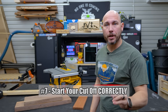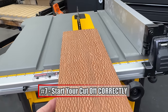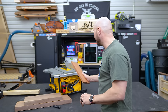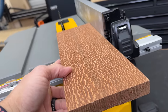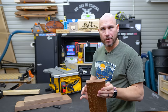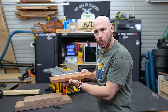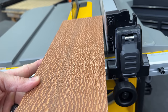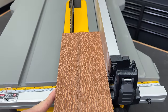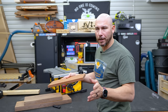Make sure you start your cut correctly. Never make a freehand cut without the fence — just don't do it. Set the fence properly for whatever thickness you want to rip. Make sure the board is laying flat on the table saw when it contacts the blade, and make sure you're not starting crooked to the left or right of the fence. It needs to be flat against the fence and flat against the table, then make the cut.